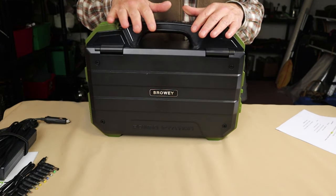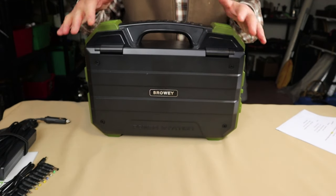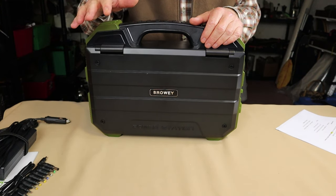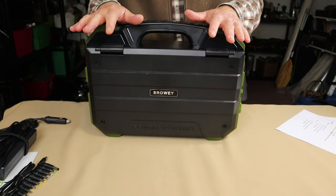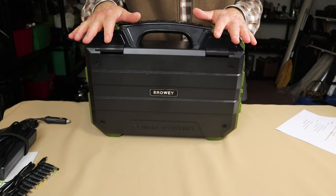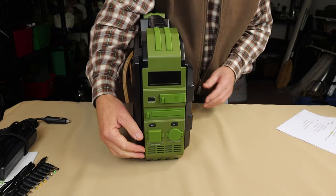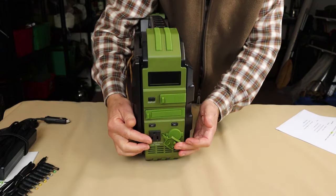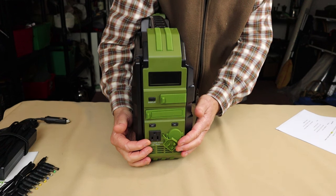The rated capacity is 614.4 watt hours. However, when you factor in losses through the AC inverter, you get about 544 watt hours — roughly 85% efficiency on average. That's still really good to know. For AC output, you can see the ports are all silicone covered on the outside. There is one rounded AC output rated at 600 watts running and it will take up to a 1,200 watt surge.